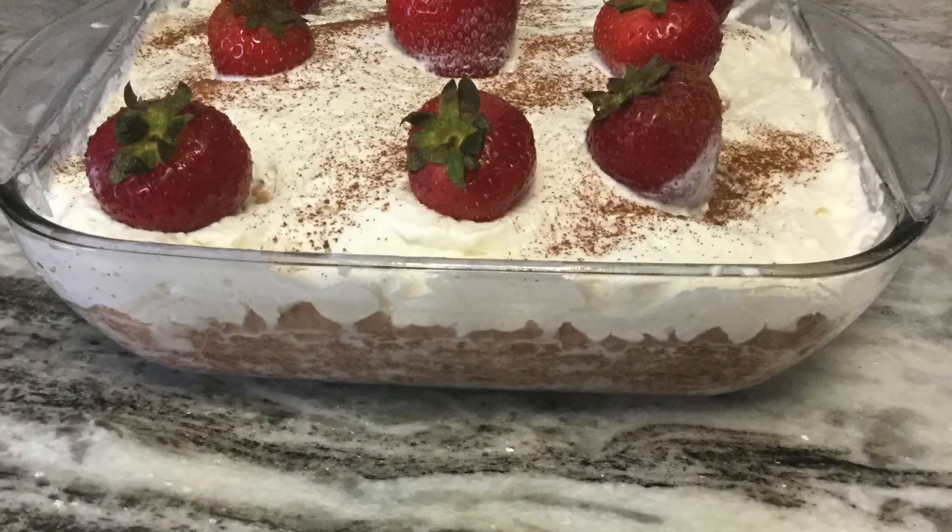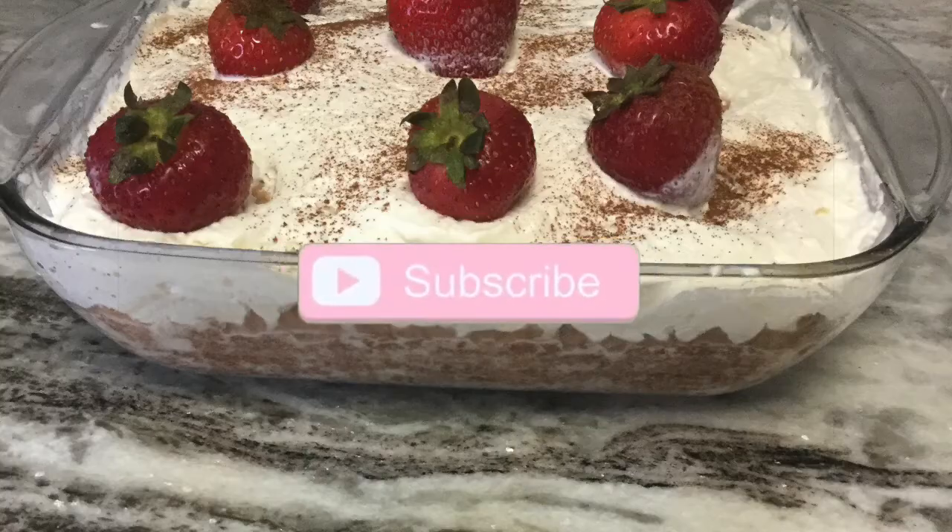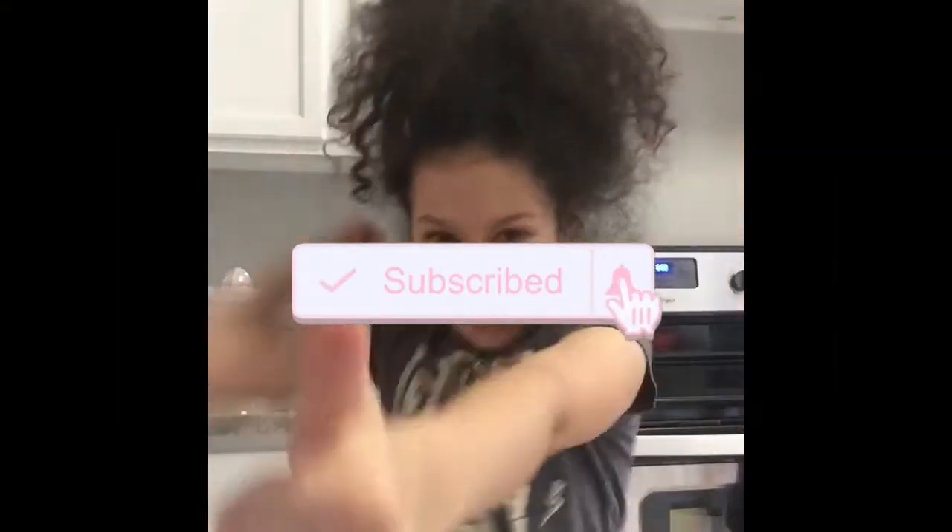Make sure to subscribe and smash that like button, and comment down below if you are making a cake too. Bye!